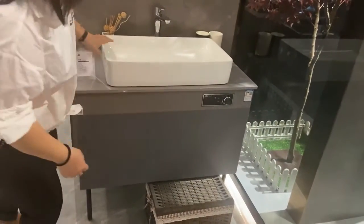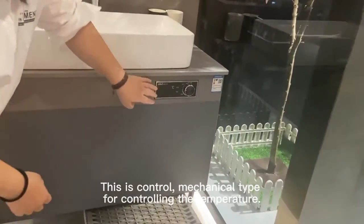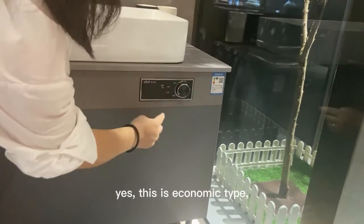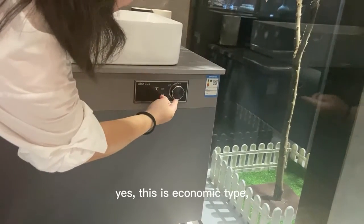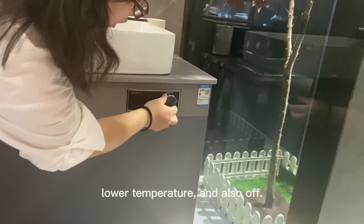And here, have a look. This is the control, mechanical type for controlling the temperature. Yes, this is economic type. Higher temperature, lower temperature, and also off.